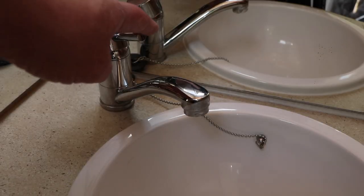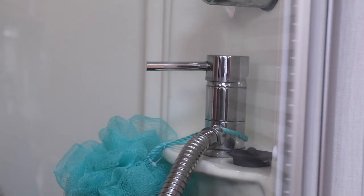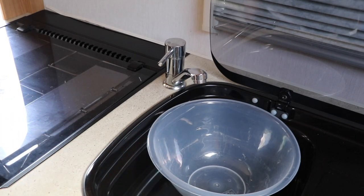I've just run around the caravan and closed all the taps down, including the drain down tap which is right next to our hot water tank, so all the taps are now closed. I've also put a bowl here in the sink and we'll see how much water is pushed out of the system.